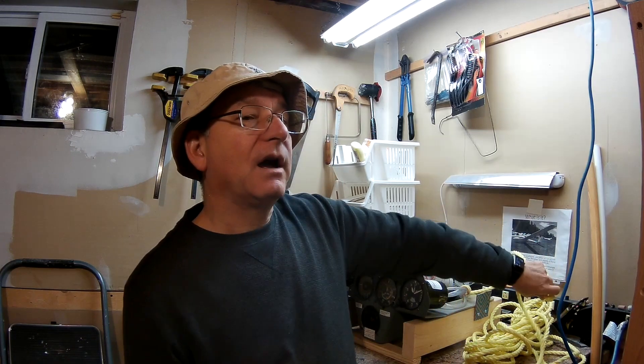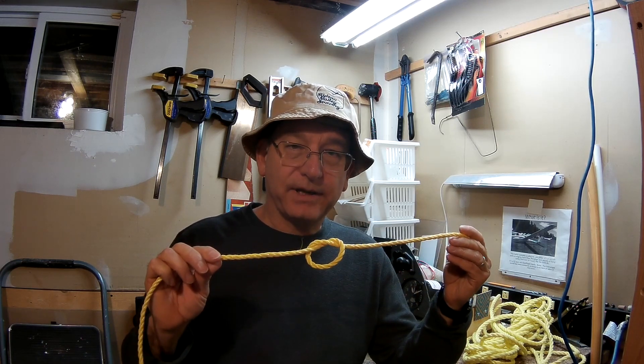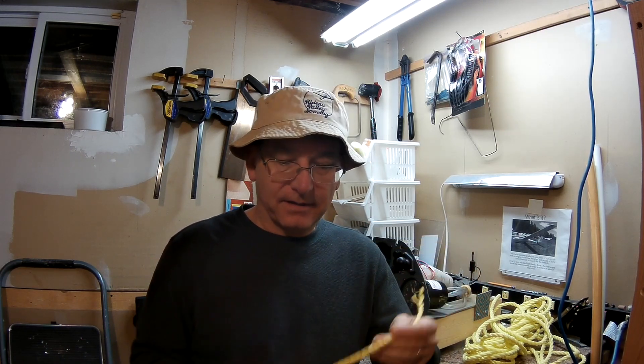We've had some people who know about tying the knot, and they've come to the club, and they've decided what they would do is they would go and they would tie a knot in a weak link, which makes it really weak, and that's where we've had some issues.